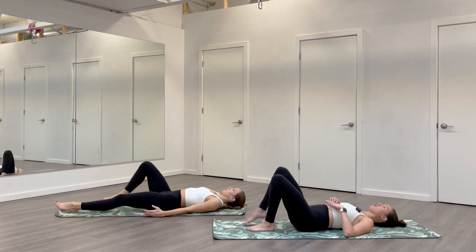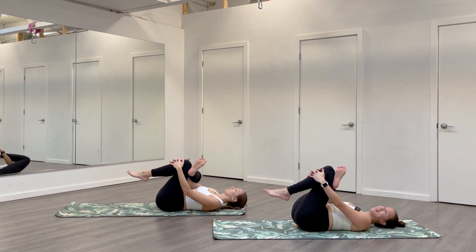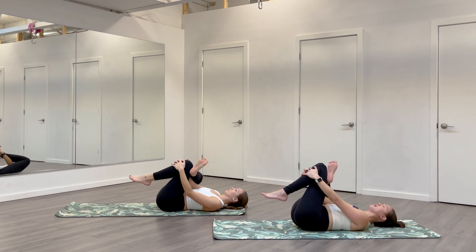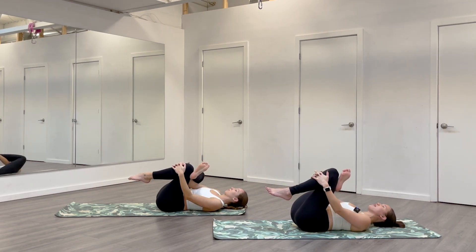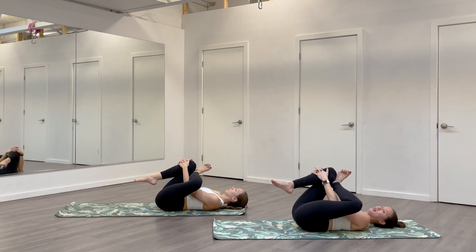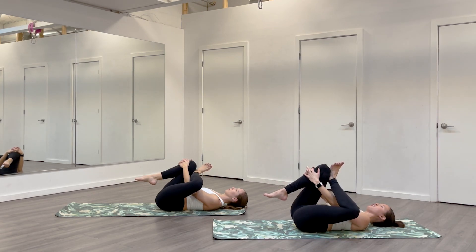Once you're here, feet plant. Cross your right ankle over your left thigh, find a figure four. You can thread the needle if you'd like. Hands come to shin or thigh of that left leg. Just take a moment to enjoy this hip stretch on your back. I love rocking gently side to side — you'll normally find a stickier spot in your hip. Just make sure your foot can stay really flexed, no negative tension in your knees.